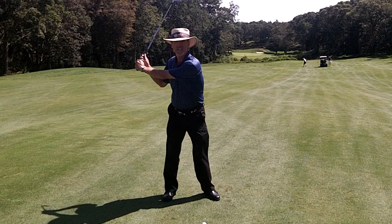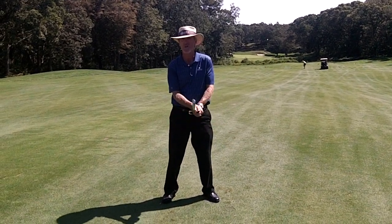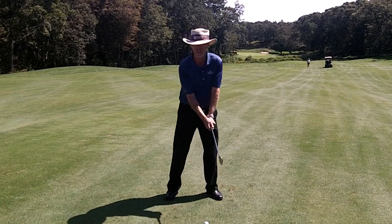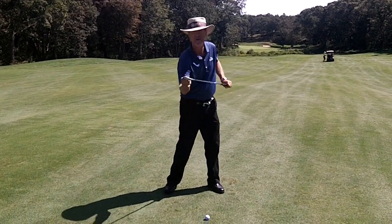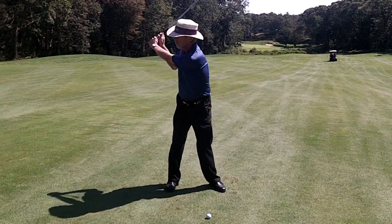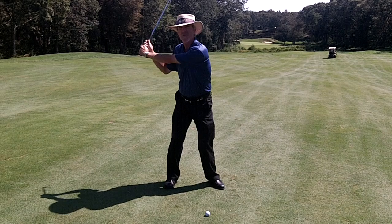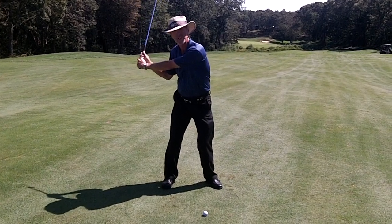Now, a lot of us try to seek power by swinging hard, and that's not really the way to go. You want to swing wide. You want to keep your arms extended. You want to make that pound of steel that's the end of your club head go as far from your body as you can while you swing. The farther it moves, the faster it moves, and fast equals distance.